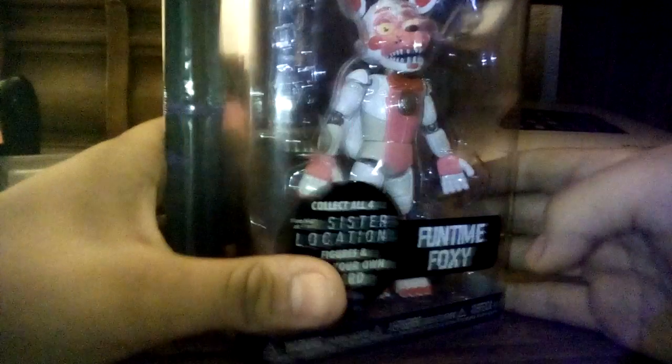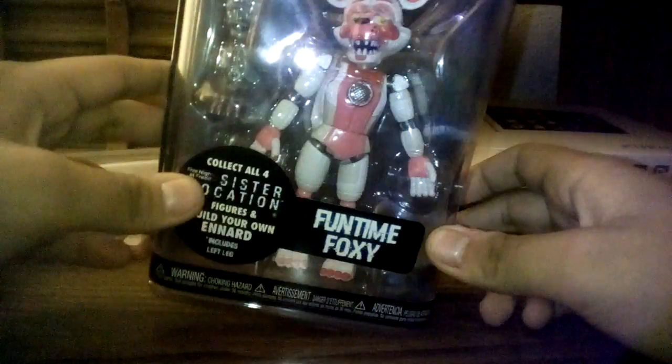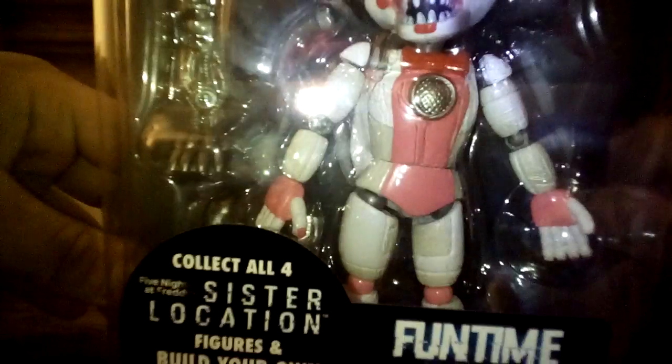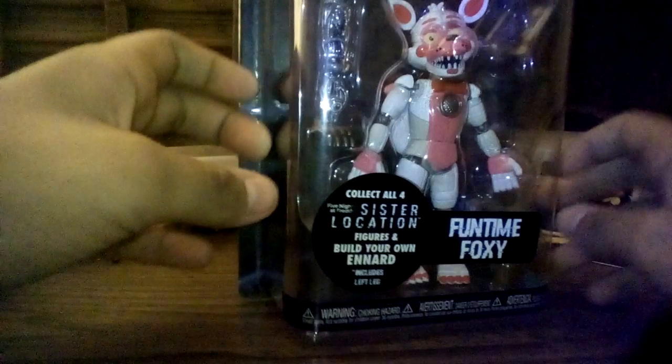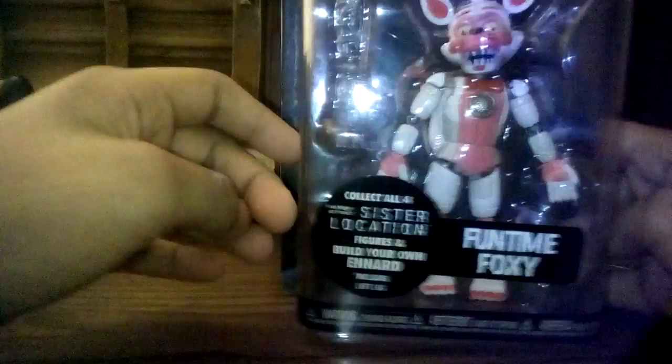This is the final figure of today. There were only three figures that arrived: Nightmare Foxy, Funtime Freddy, and Funtime Foxy. So, yeah, here she is. I'm saying this one is a dude, actually, because he doesn't have eyelashes, and his voice sounds like a girl — although he's on Ladies Night. I don't know. Anyways, let's get into this.